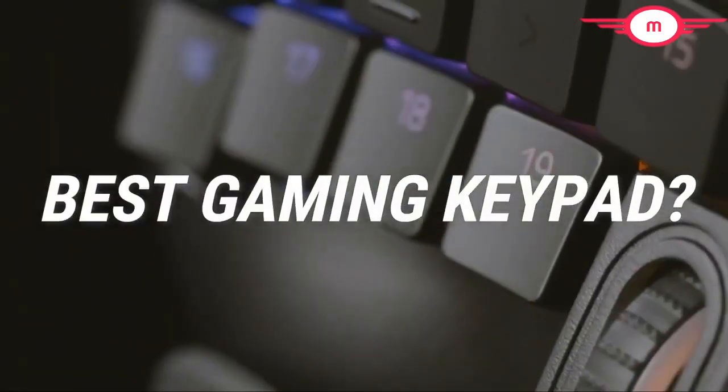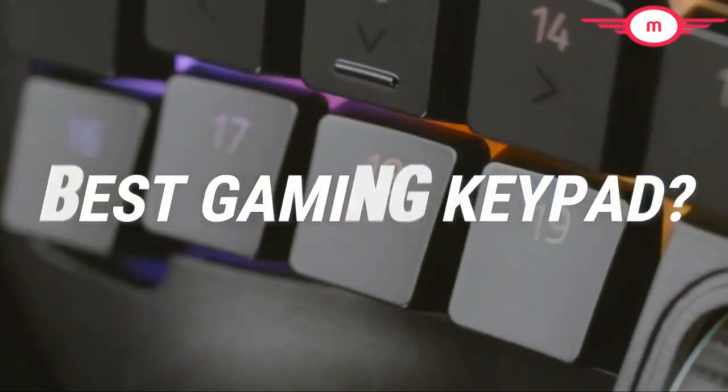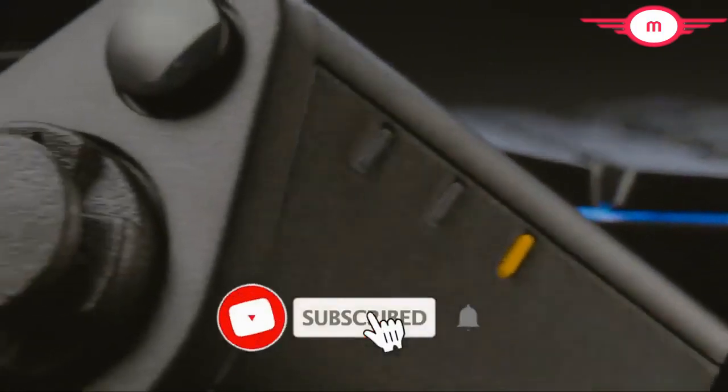Are you looking for the best gaming keypad? In this video, we will break down the top gaming keypads on the market.